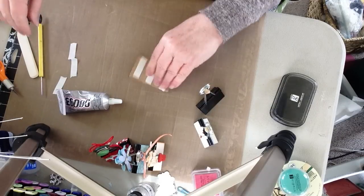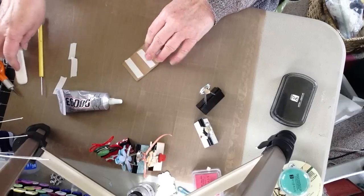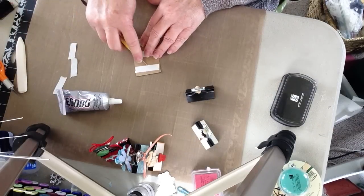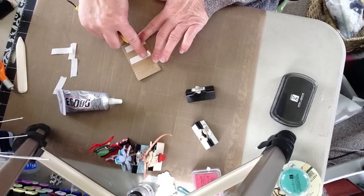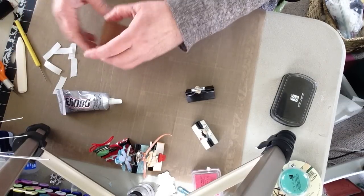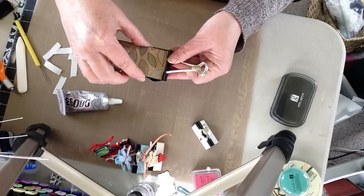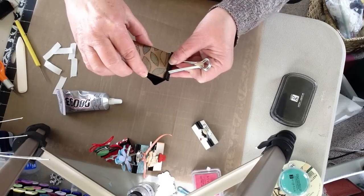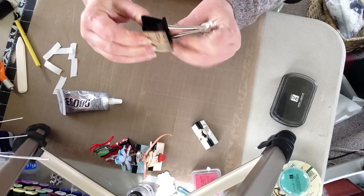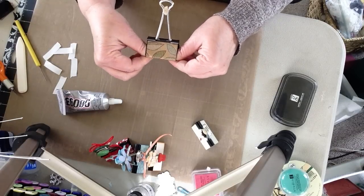So again, I come in with my paper that I cut just under two inches by three and a quarter. I already have my pom-poms glued in — it's easy, you can figure that out. And then I'm just going to slip my paper underneath that clip, line it up as best you can, bend it around, and press the paper down.